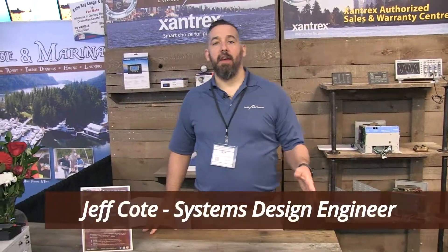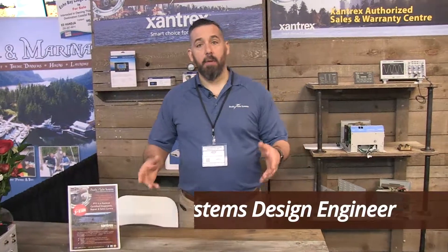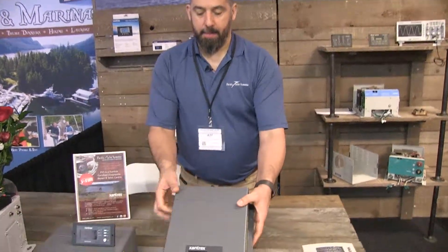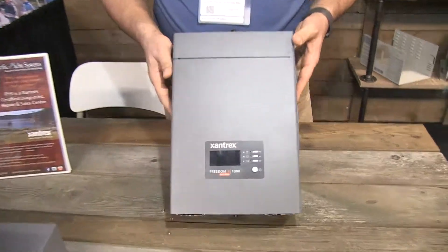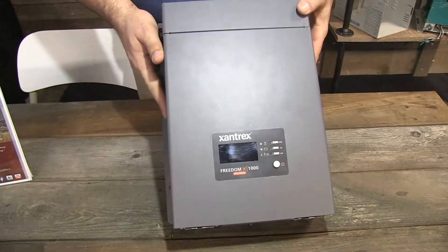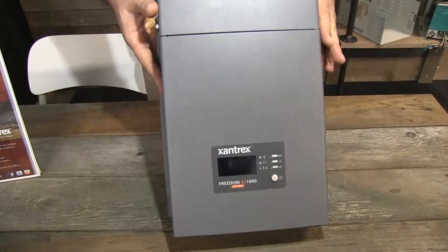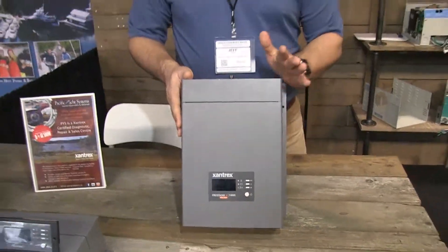Hi, Jeff Cote with Pacific Yacht Systems. Right now we're going to be talking about the Freedom X series inverters. They come in different sizes: there's an X1000, 2000, and 3000. This line of inverters does not include a charger.